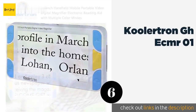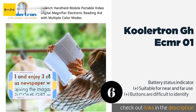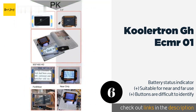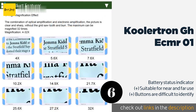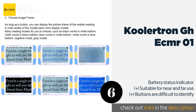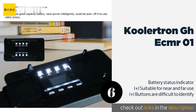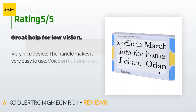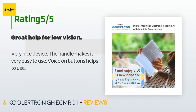The next product is the Cooler Tron GHECMR01. The Cooler Tron GHECMR01 has both an AV out jack and an HDMI interface port for convenient image transfer to a variety of large-screen devices. It also features an electronic curtain that helps eliminate external light interference. This product is available on Amazon for $193 — check out the link in the YouTube description below. There are 53 reviews with an average rating of 3.8 stars. A customer said: very nice device, the handle makes it very easy to use, and voice on buttons helps too.